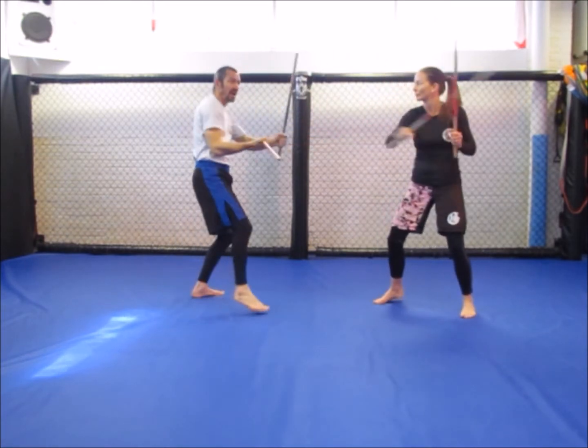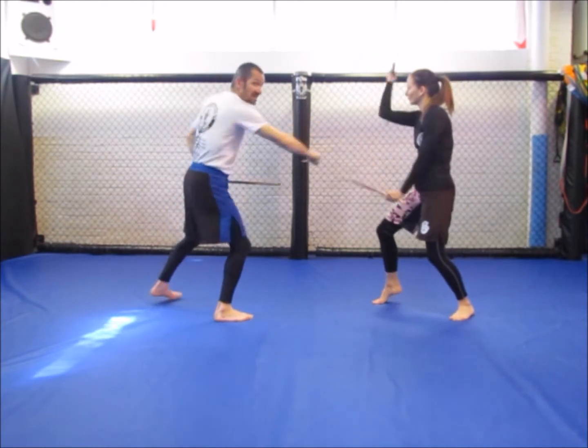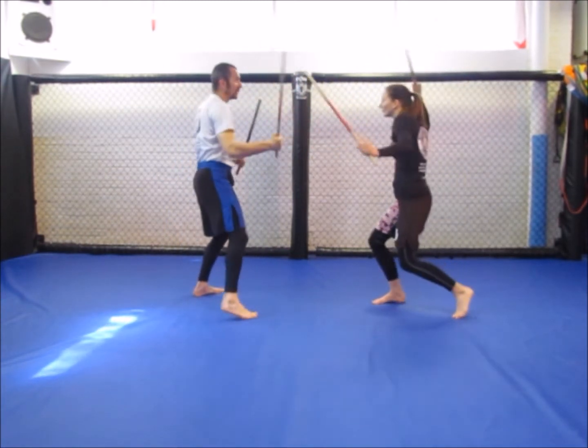Notice every time we block, two sticks are used. Two sticks. It doesn't have to be like that, but for this drill we're just going to do it like this.